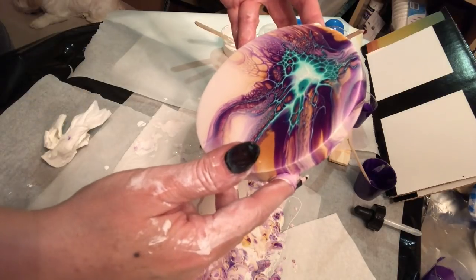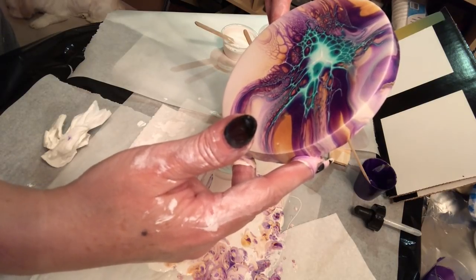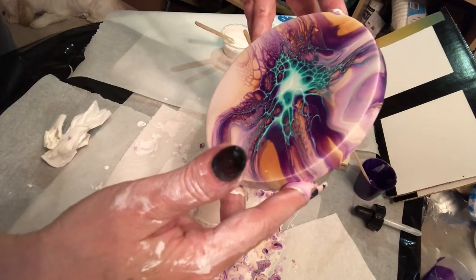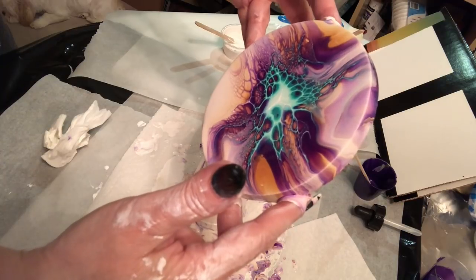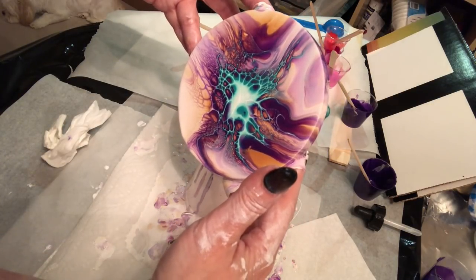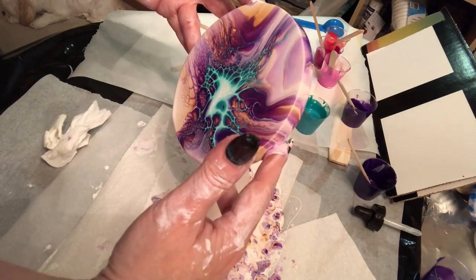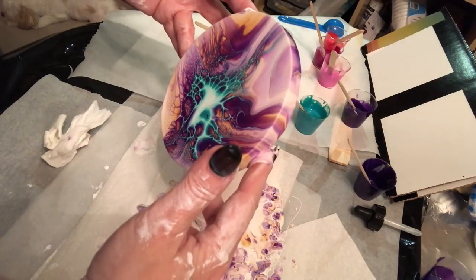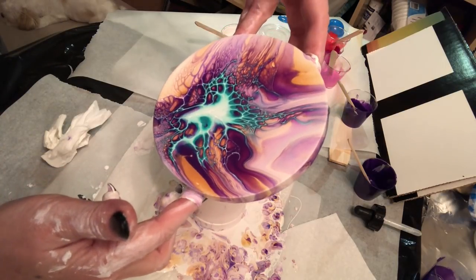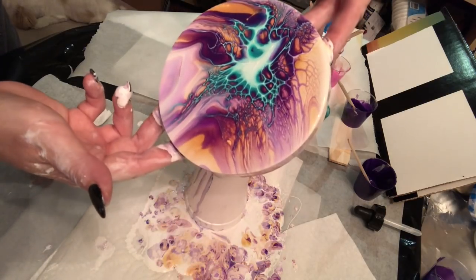Some people like the negative space. My husband does not — he says if he wants to buy a blank white piece of art he can do that himself. So everyone has their own likes and dislikes. I do like the negative space when I do my Dutch pours — I think it's really pretty. That's the beauty of art — it's in the interpretation. There are so many different ways to interpret art, and that's why there are so many artists out there. Everyone is different and you will look at a piece and see it differently than myself.